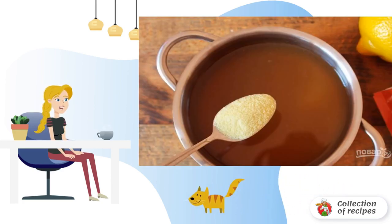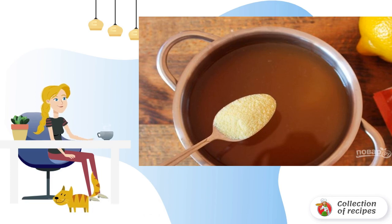In the resulting broth, put both types of sugar — crystalline and lemon. Also squeeze the juice of one lemon into it, which if desired can be replaced with citric acid. You will need about half a teaspoon per liter of broth. Put the saucepan back on the fire and cook until the sugar has completely dissolved.